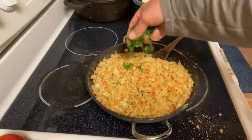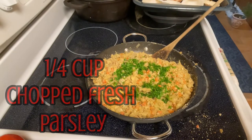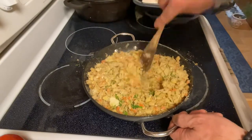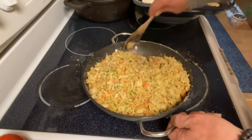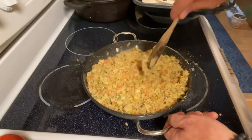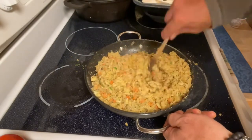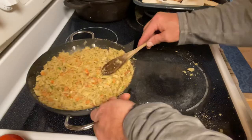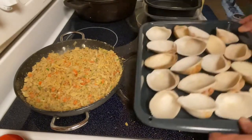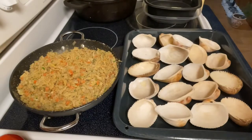Now we're gonna add about a quarter cup of fresh chopped parsley and mix that in. So now you have the vegetables, the clams, the breadcrumbs, and grated cheese — mix all that in together so the mix is nice and consistent and it's ready to put into the shells.